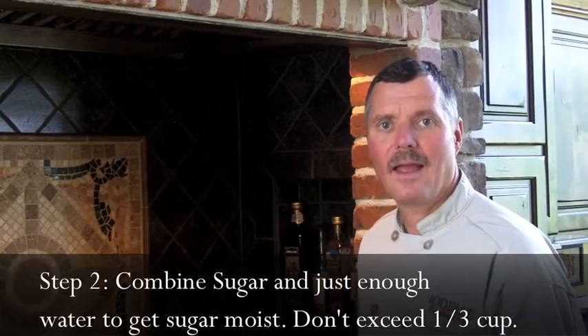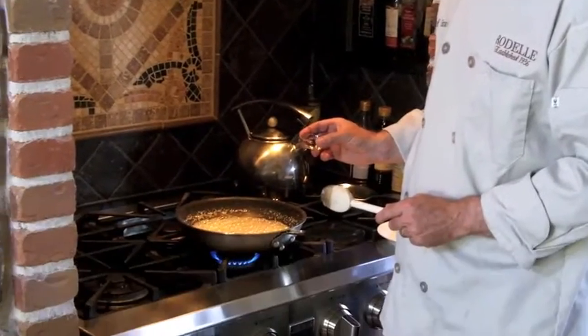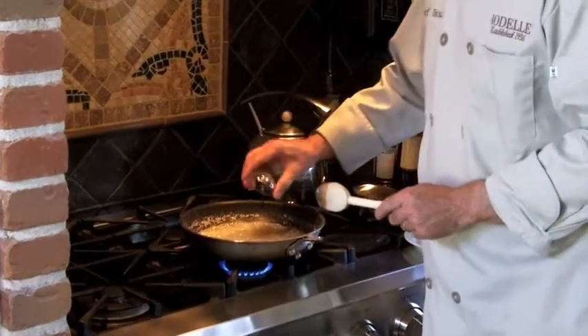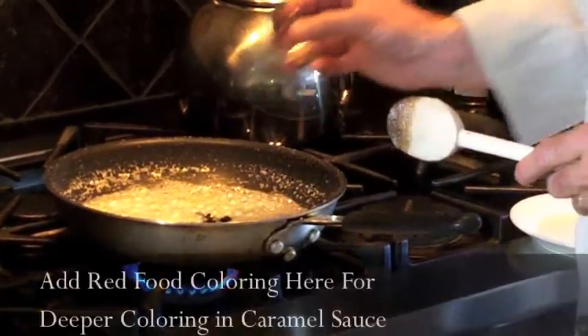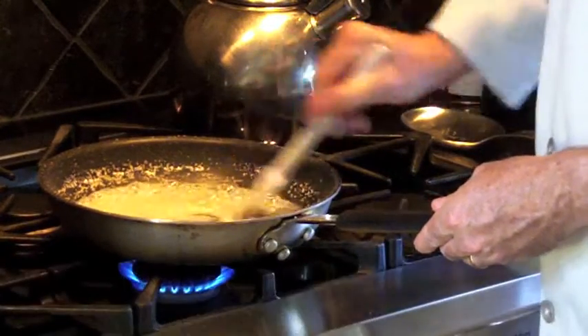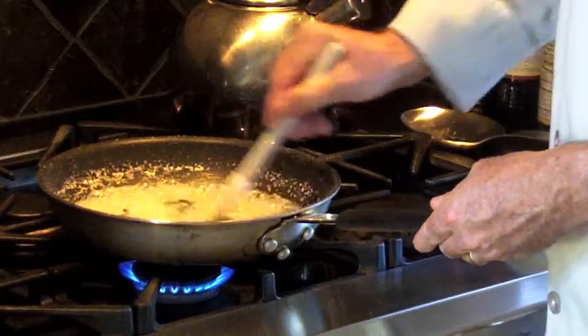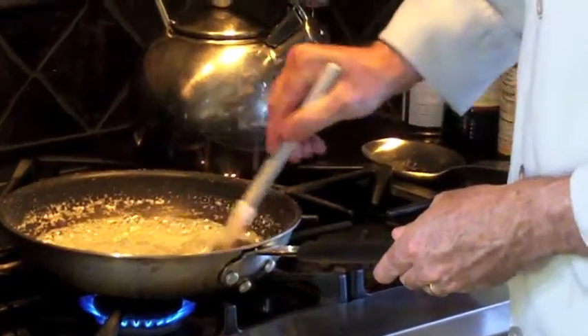Use a sauté pan and with a dash of water you're going to melt some raw sugar, then you're going to add some raw vanilla bean scrape and you're going to incorporate the fantastic vanilla into the caramel sauce.